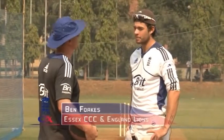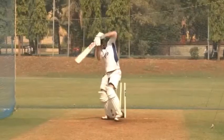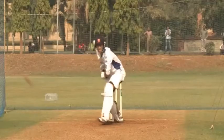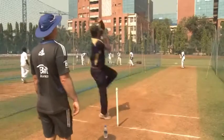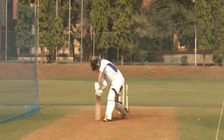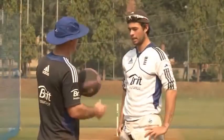Okay Ben, we'll go through the session we chatted about the other night. We'll do 15 minutes of work against pace — short ball work, getting back into drive — and then we'll move on to spin. Working our press forward and back, using the depth of our crease, bringing our feet into play, and working on some sweep options as well. We'll go through a warm up first.